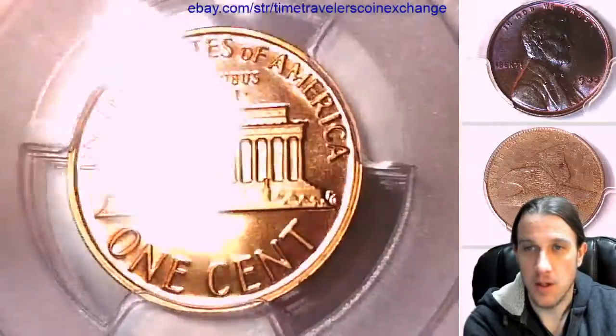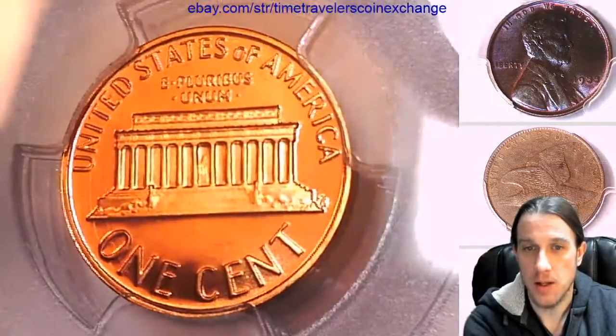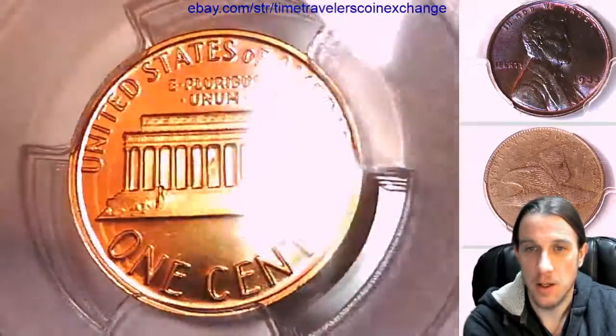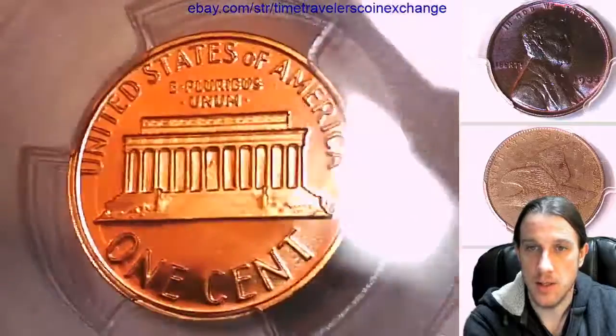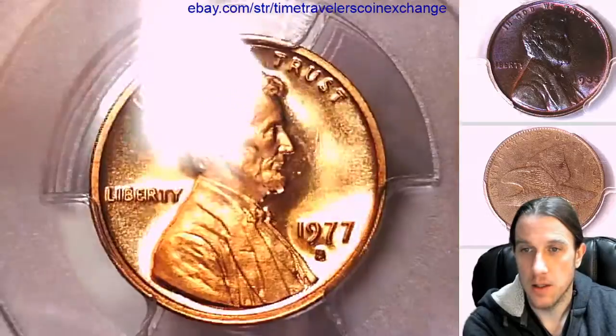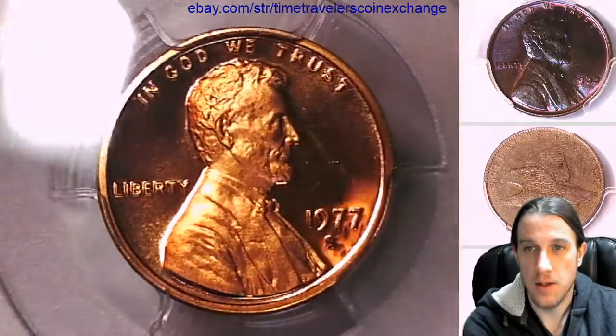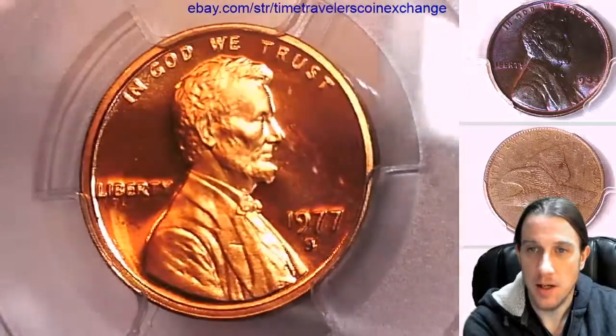I can't quite see what knocked this down from a 70 or a 69 — it's looking pretty good. Maybe the strike isn't as good. Taking another look at the front, I can see a couple little things to the right side of Lincoln.